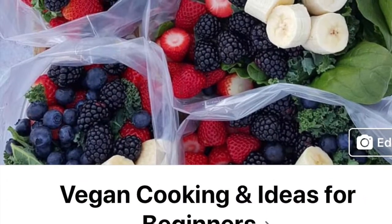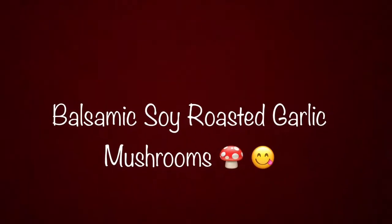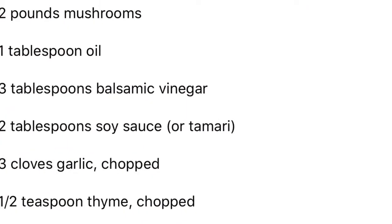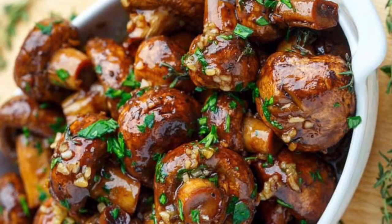I saw this recipe in a vegan cooking and ideas for beginners Facebook group. It's the balsamic soy roasted garlic mushrooms, and if you notice, these are the ingredients to the recipe. So let's get started.